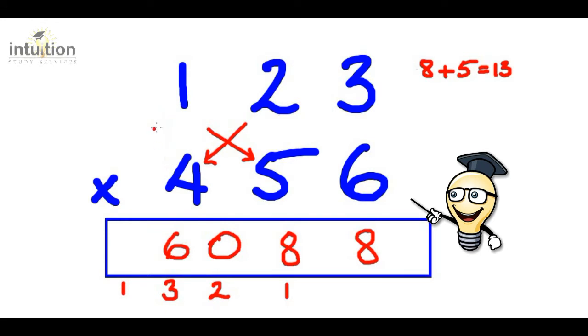And finally we do the final down. So we do one times four which gives us four. Adding the carried one gives us five. So the answer is fifty-six thousand and eighty-eight.